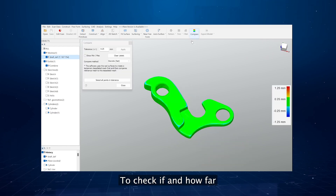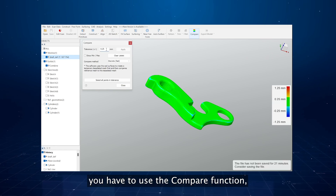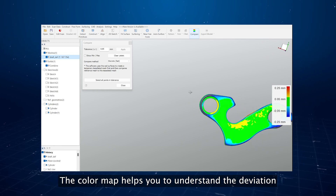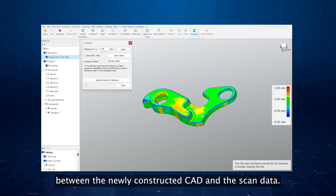To check how far the constructed object deviates from the scanned object, you use the compare function, defining the tolerance range you prefer. The color map helps you understand the deviation between the newly constructed CAD and the scanned data.